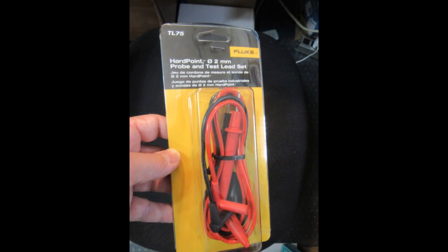I contacted Fluke Tech Support. As I mentioned in the other video, one of the things about companies like Fluke is that even though their products are premium priced, you do get something for that price — much better support than most companies offer on older equipment.